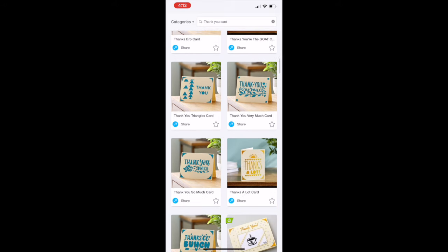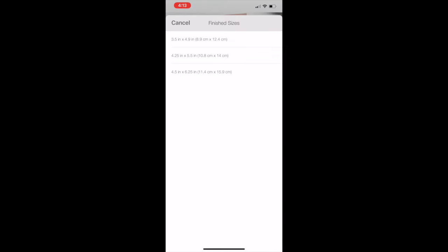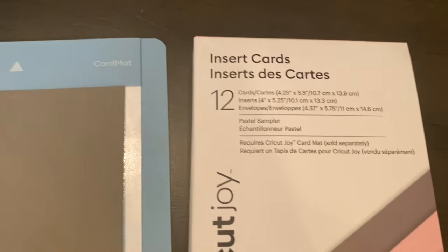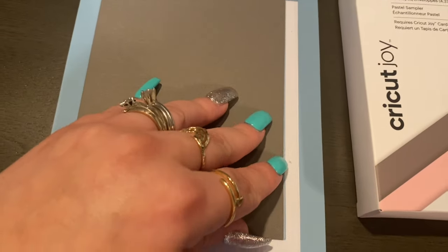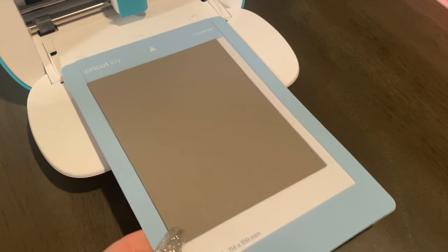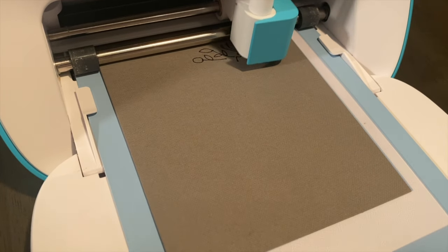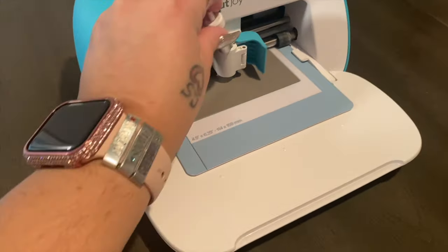It literally prompts you, shows you exactly the materials you need, and then you just click make it and go. Now here I'm showing you from my phone — I go into Design Space from my phone, select the card that I want to make, and then I go to my machine. I have this amazing card mat. You can buy the Cricut Joy cards with the inserts, and on the mat you just slide the card into it, take the plastic off, lay your card down because it's going to stick to your mat, and then stick it into your machine. It's going to instruct you to insert your pen.